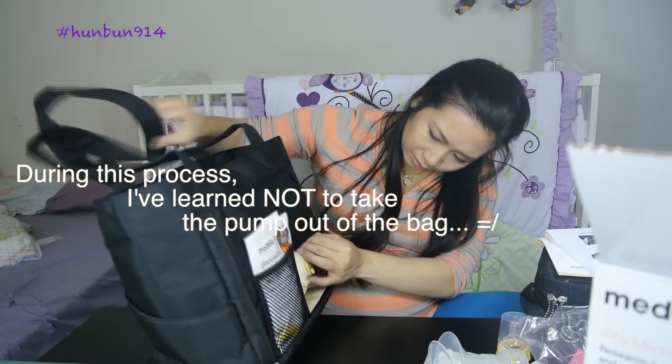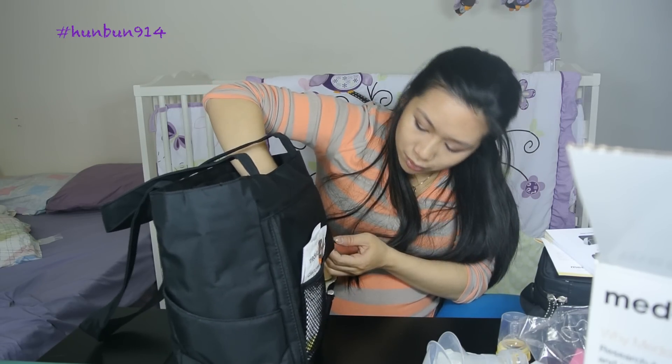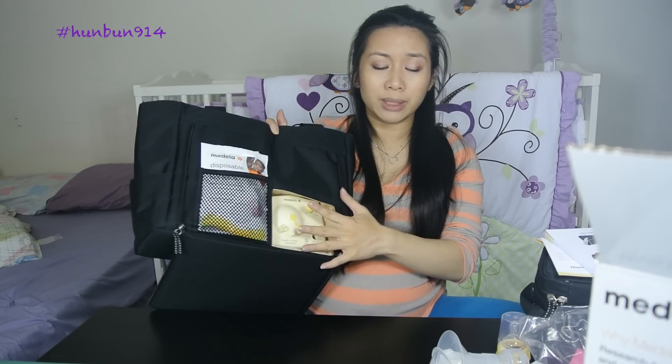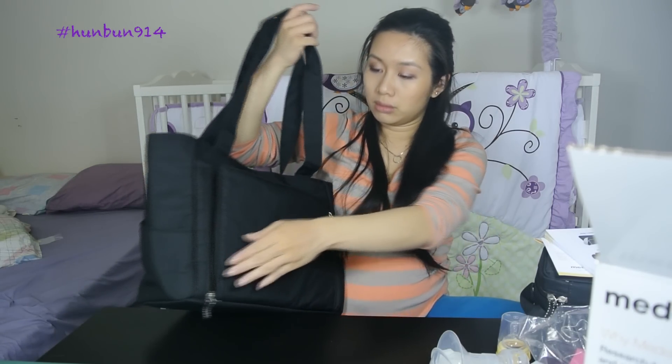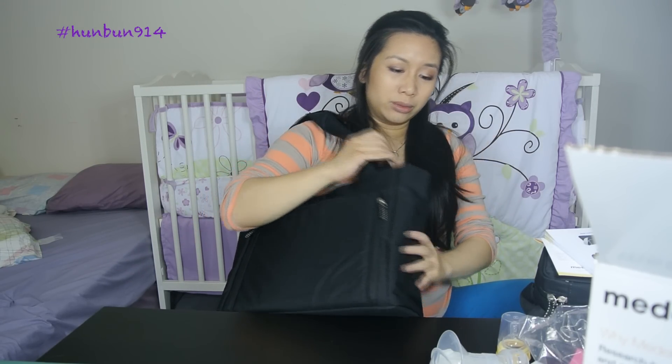It looks a lot better inside the bag. I'll reassemble it properly later but basically it's something like that — it's fairly simple. I like the bag a lot actually because I can use it on the go, or if I need to pump outside of home. It's not too heavy, so I wouldn't mind keeping the breast pump in here and using this as a diaper bag. Or I might just get another diaper bag since this one is kind of plain and black, but it does carry a lot.